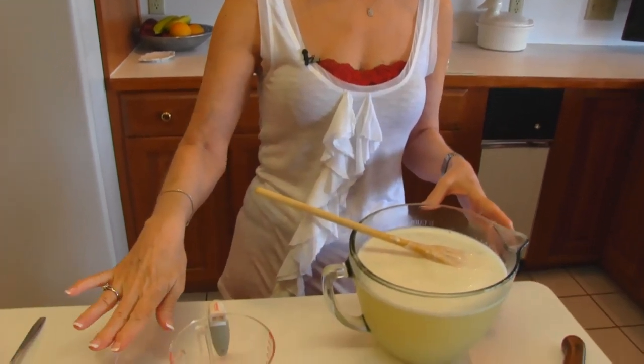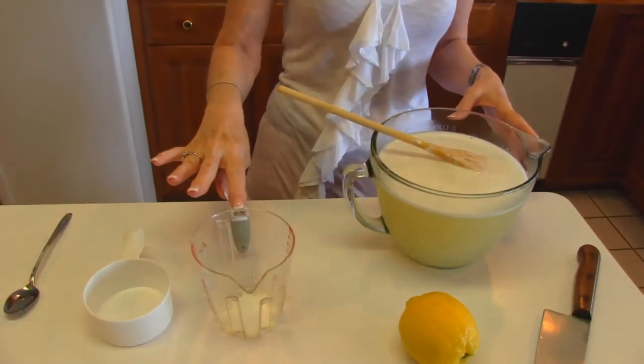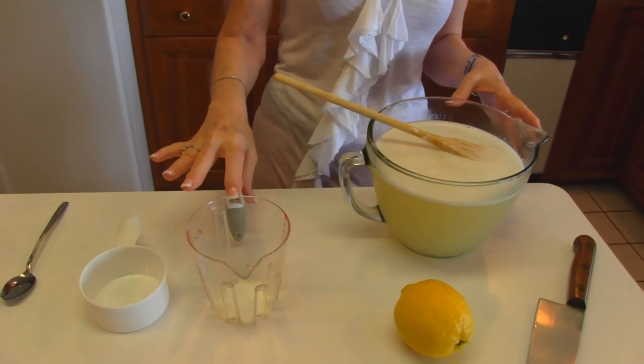I think a good starting point would be 1 cup of sweetener with 1½ cups of lemon juice.